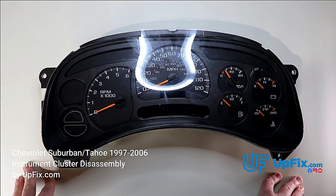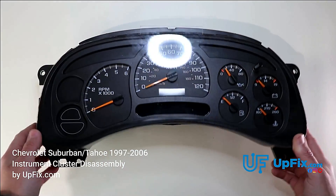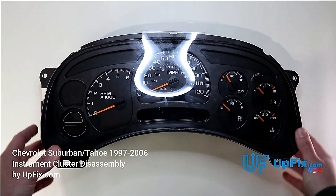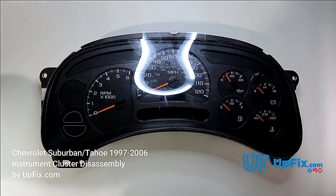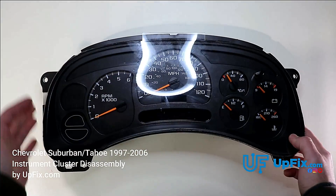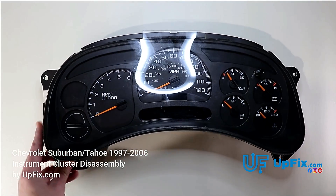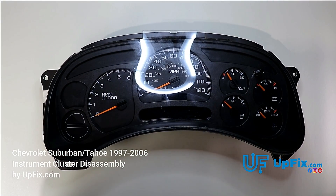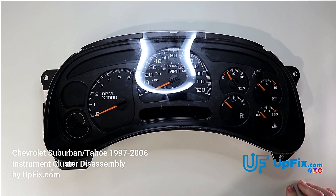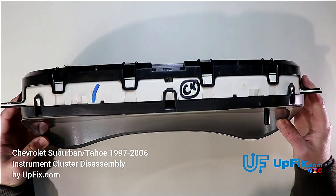We're going to be disassembling it today and showing you ways that you can prevent breaking these two tabs and all the tabs around here in order to avoid any further damage. Often times we see customers sending it in with broken tabs on top or bottom. The trickiest ones are probably going to be these two right here. So we're going to be taking it apart step by step.